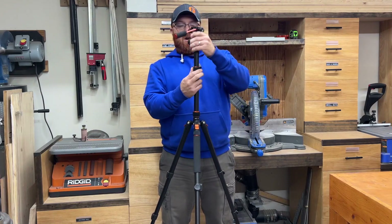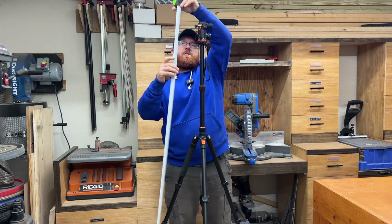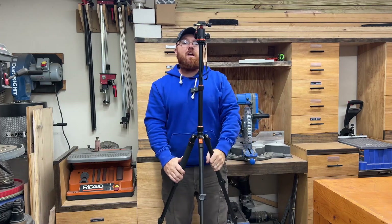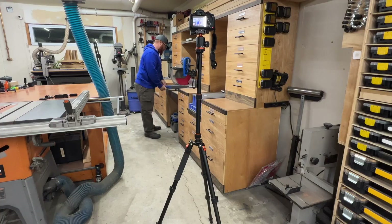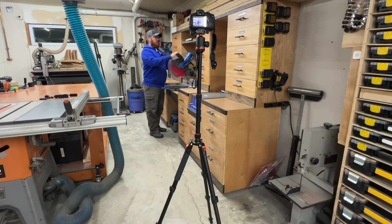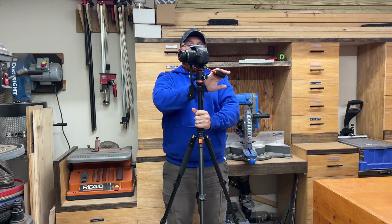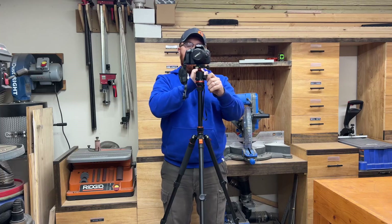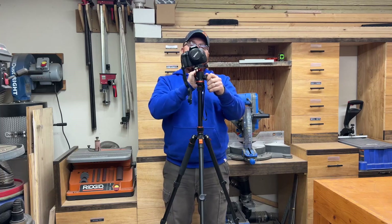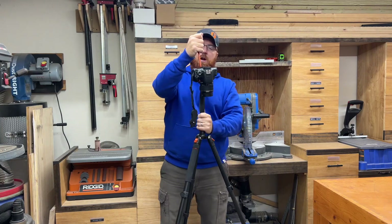With the legs fully extended and the center column pulled up, we're at 68 inches — which is exactly what they advertise. So you've got a 68-inch tall tripod here. Now, with the QR plate mounted to our camera and clipped in, combined with this handle on the back, you can get nice sweeping panoramic shots, or loosen your set screw to really dial the angle in where it needs to be.